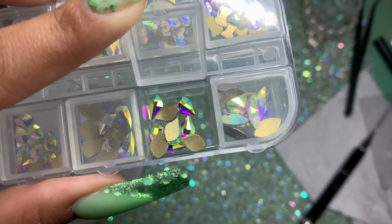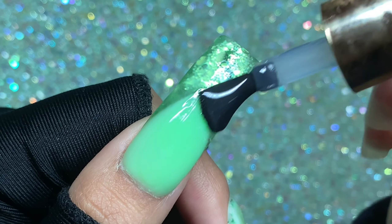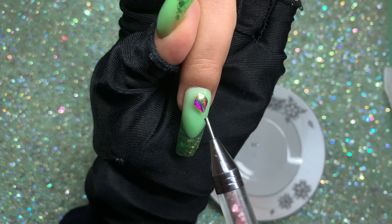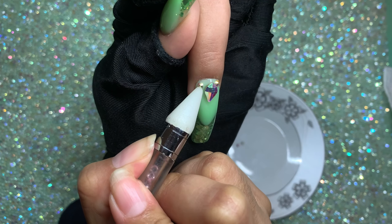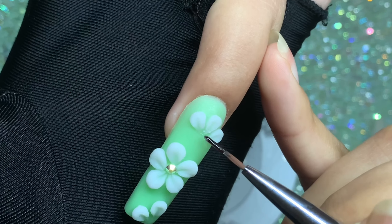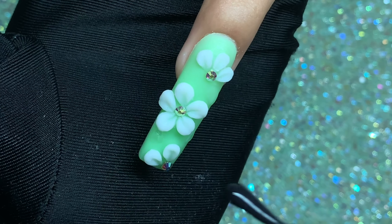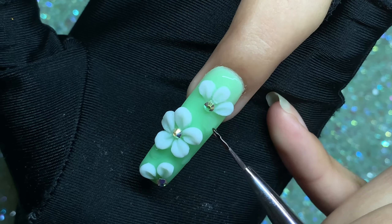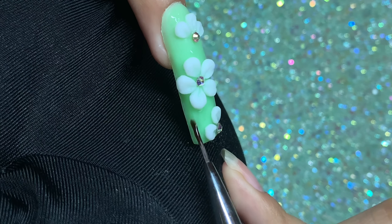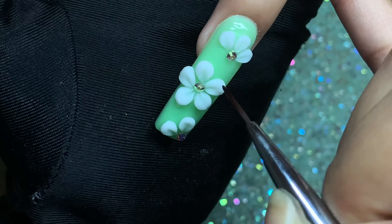Now for the bling — I'm using these rhinestones adhered with top coat, though I recommend using a 3D gel instead. I apply one thin coat of top coat to each nail without curing, place the rhinestones, then cure for 60 seconds. I apply a little top coat in the center of the petals for the rhinestone center. Using a liner brush, I carefully spread top coat around the flowers — making sure not to get top coat on the flowers themselves to preserve their texture — then cure for 60 seconds.